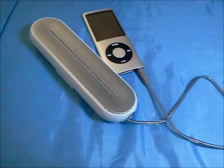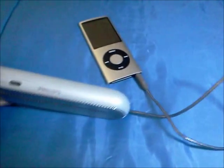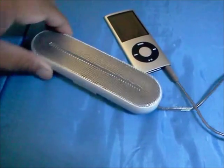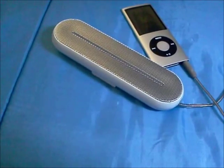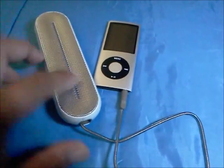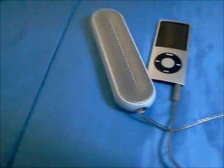Here's my final thought about this Philips SBA 1600/37. I bought it a couple of days ago, and I'm very, very impressed.